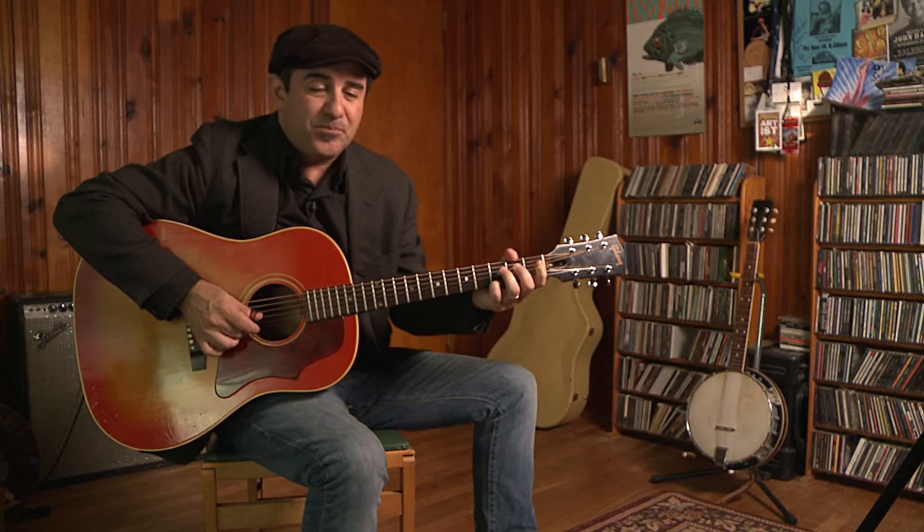Gotta step it up and go. Step it up and go. Yeah, step it up and go. Yeah, step it up and go. Yeah, go. Do what she wants, the girl's gotta step up and go.